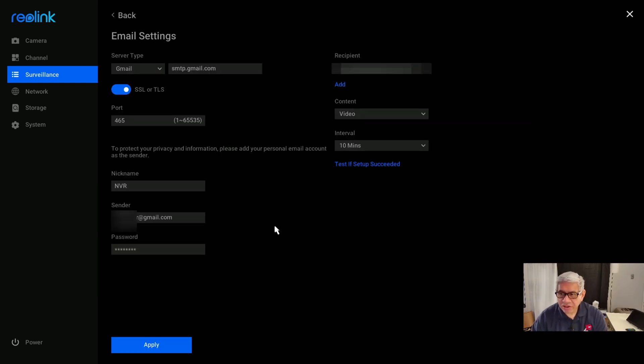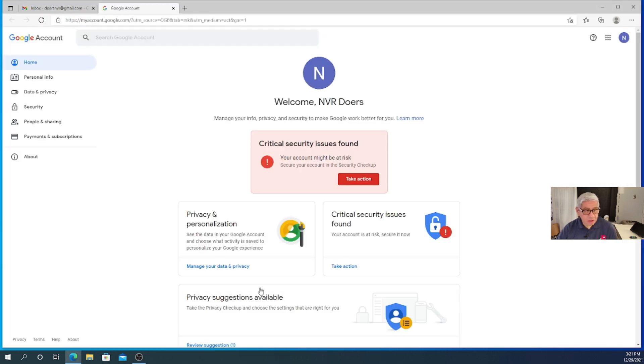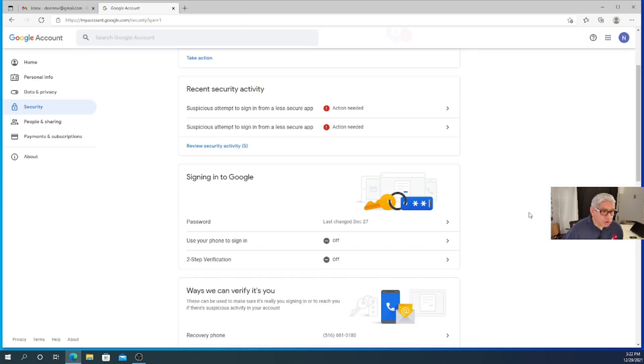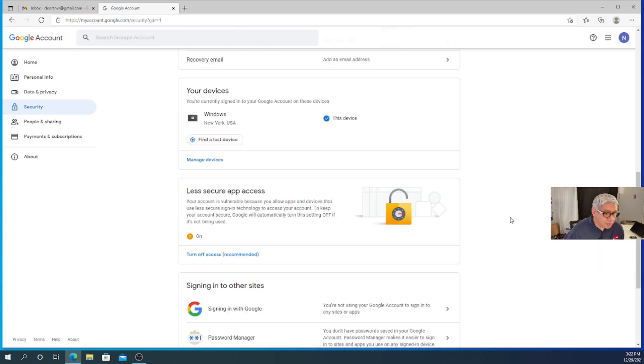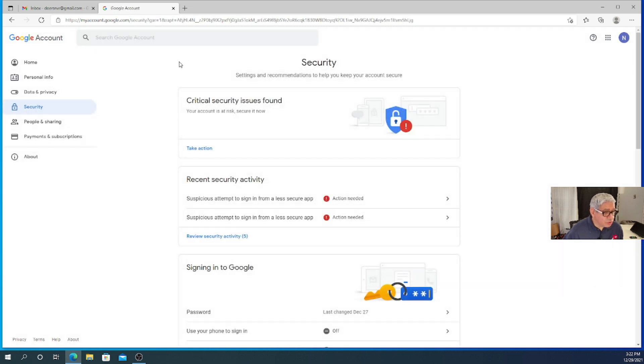Now let me show you something I had to do for that Gmail account in order for this to work — there are restrictions that have to be turned off. I've opened my Gmail account, the one I specifically created just to get this to work from the NVR. By default, a Gmail account will not work unless you make a change to the security configuration. Go to the upper right-hand corner, click on your account initial, and go to Manage My Google Account. You'll see a security warning because I had to turn something on that I normally shouldn't. Go to the upper left and click on Security. Scroll down and you'll see it: Less Secure App Access. I had to turn that on — by default it was off — in order to get it to work from the NVR. There was no other way to do it.